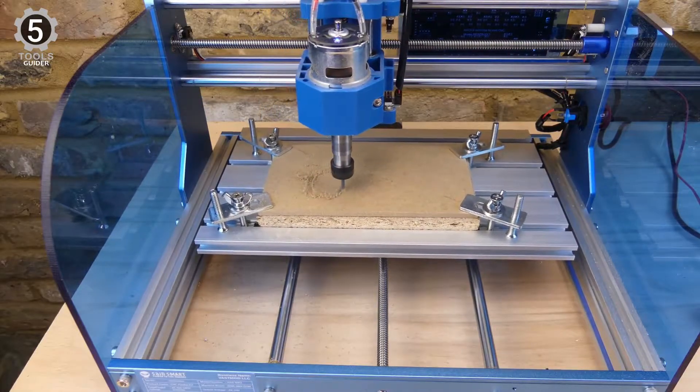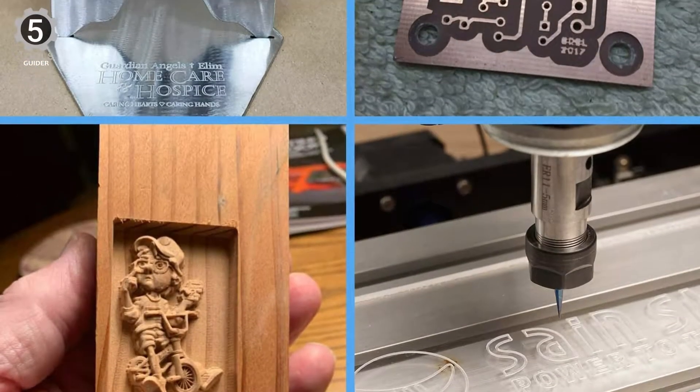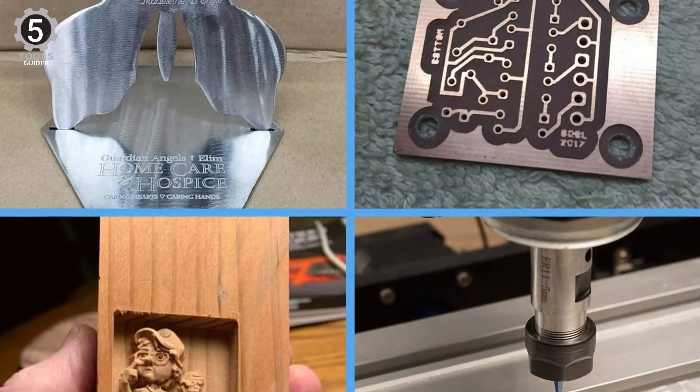The machine working area is 300 x 180 x 45 mm, and it can engrave on soft metals such as aluminum and stainless steel.